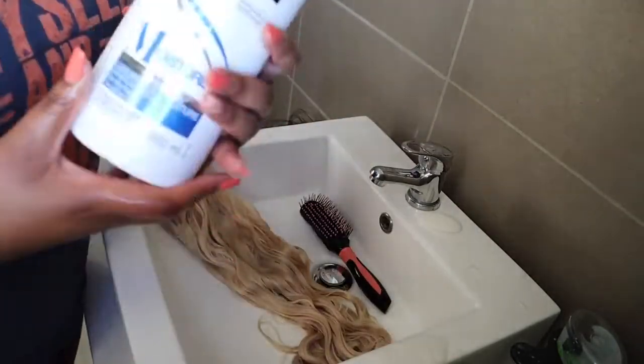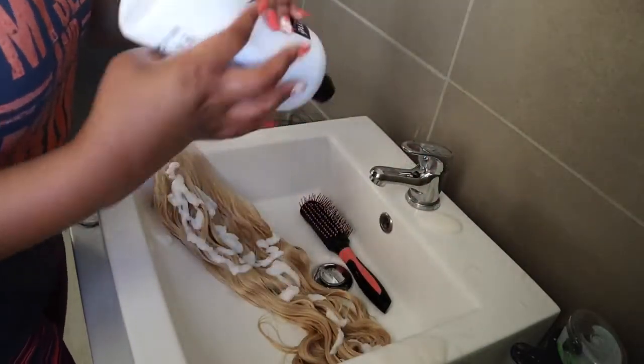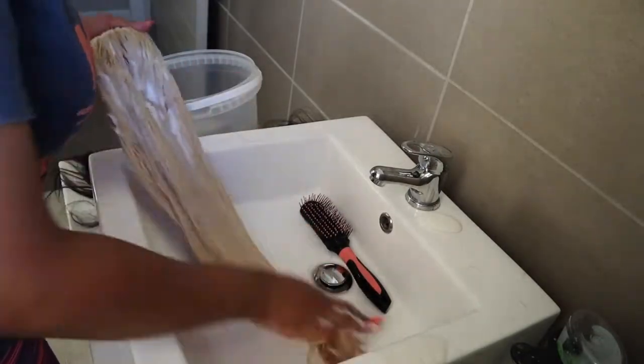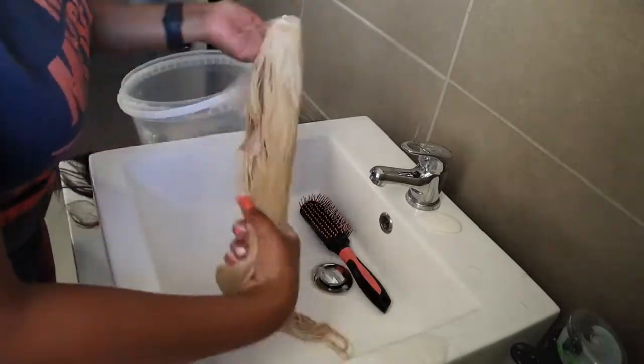To finish off, I'm going to be using this Chesame moisture rich conditioner. I'm going to glug it all over the hair, brush it through, leave it for a little bit, and then rinse it out and hang the hair to dry. And that is how I toned 613 hair.